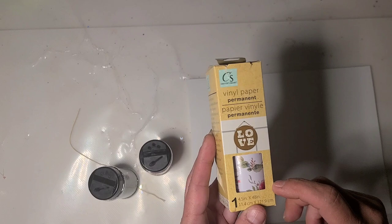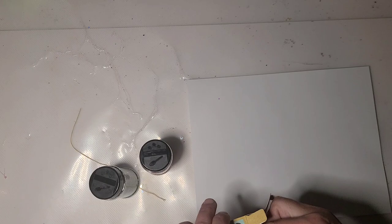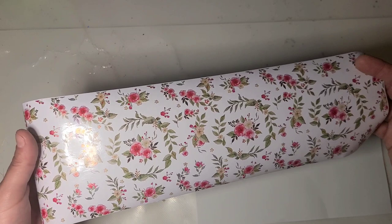Hi guys, it's Ray. I am starting a new cup today. I did a quick unboxing the other day, a haul video for Dollar Tree, and I don't know if I actually showed this or not. This was new to me — it's four and a half inches tall by 48 inches long permanent vinyl. This was the only pattern my store had but I thought it was cute. It's got kind of like a vine with roses in the middle, so I thought this would be cute in the middle of a tumbler, and I think I'm gonna center it.